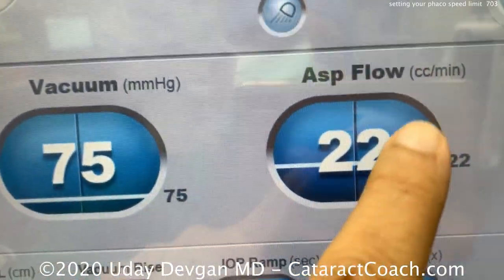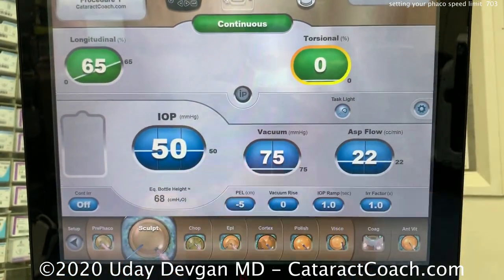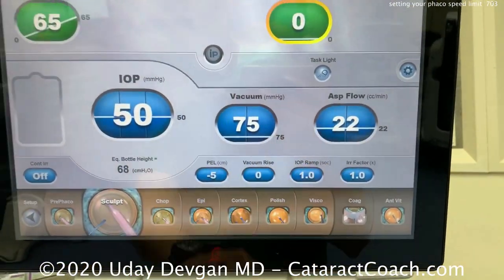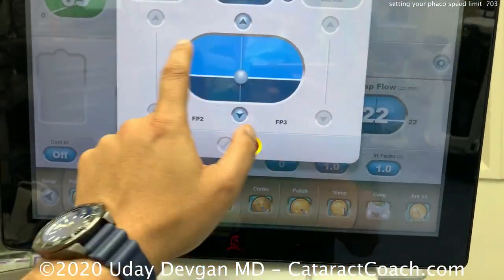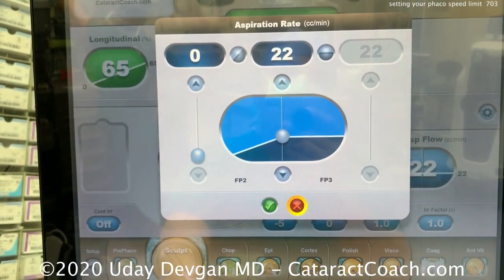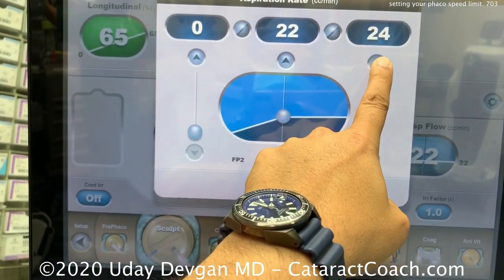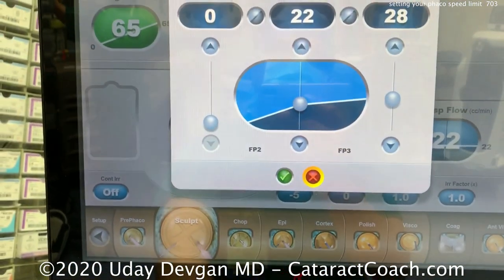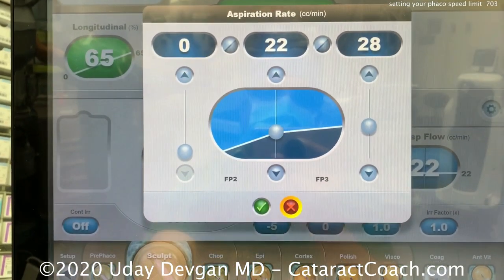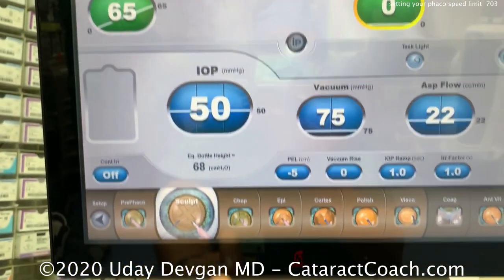Remember: the units for aspiration flow rate are cc's per minute — that's a speed, and it's important to keep in mind. Now there's a linear control, or we can have it ramped up with the foot pedal. It can start off slower and then go faster, so this ramping feature is very helpful.